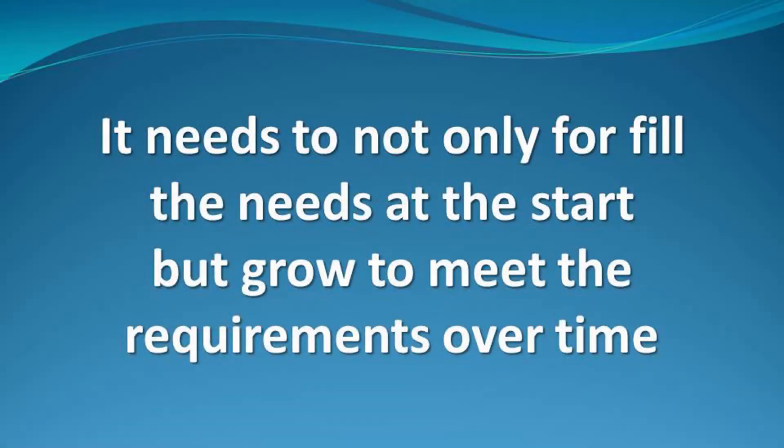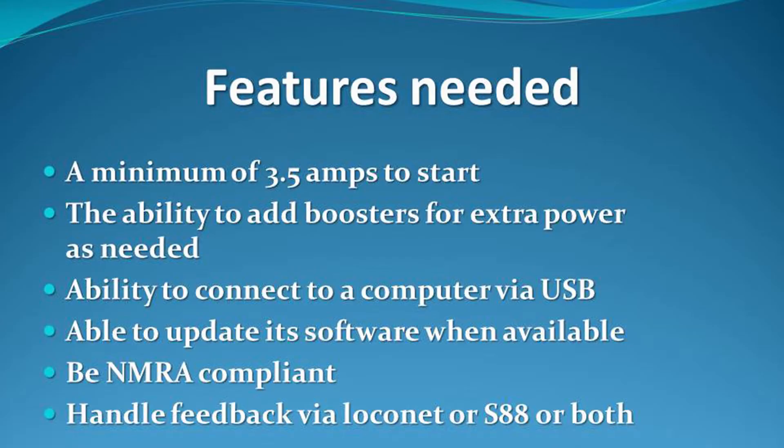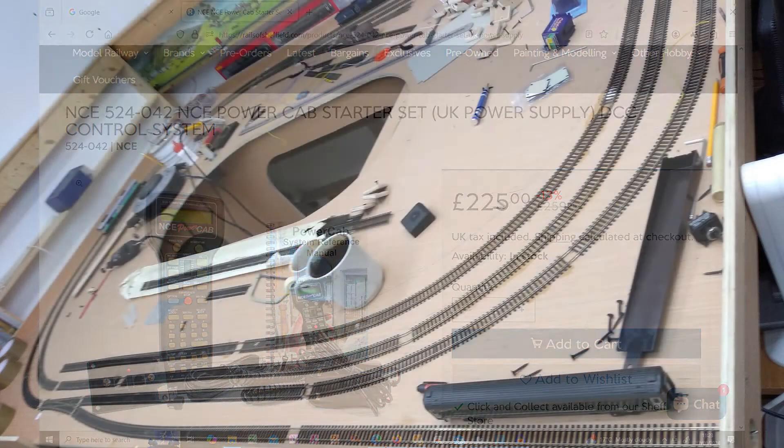As one of the most expensive parts of building a model railway, selecting the correct command station not only fulfills your needs now but allows for you to grow as your layout develops. Despite several manufacturers making starter sets with low power between one and two amps, even for a board layout this very quickly could prove to be insufficient. Simply running a couple of locos with sound and lights and having coaches with lighting, it is very easy to exceed the available power and end up causing it to trip out.